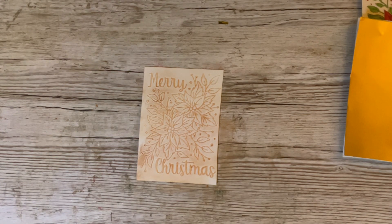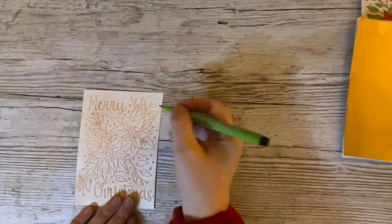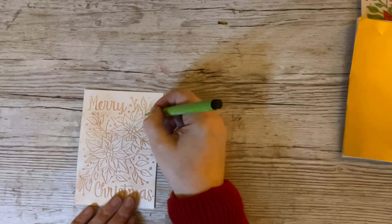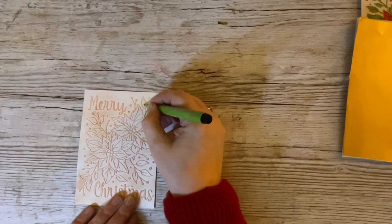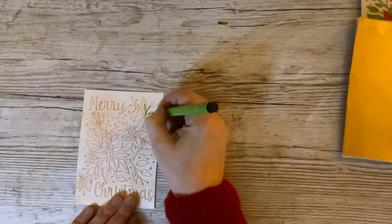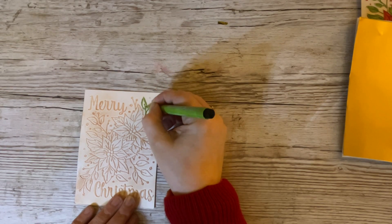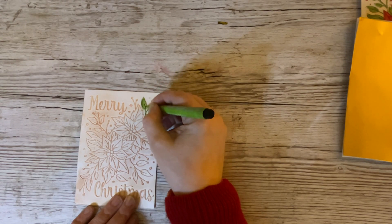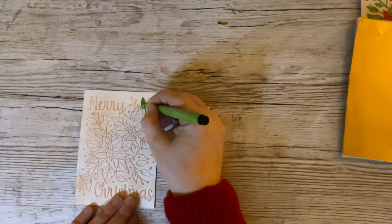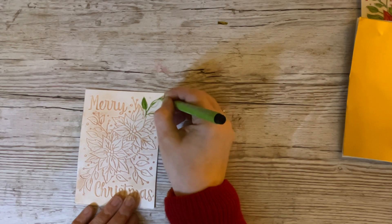I started off with the leaves. With these leaves here, all I did was go over the stem like that, and then I just went over the raised embossed part. If you go slightly over it doesn't matter, because it'll look like a shadow. Then I coloured it in like that. These are just alcohol markers — nothing special, but they work.